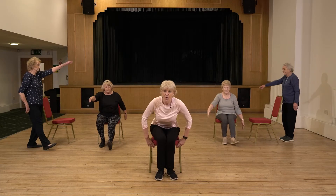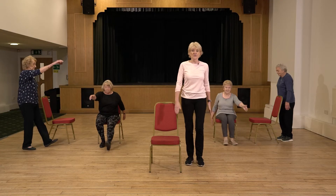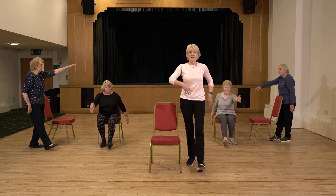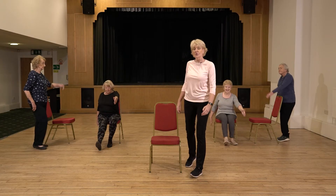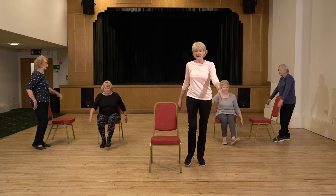Staying in the chair or bringing yourself up to a standing position, we can just keep on going. All the time we're doing it, think about keeping the tummy muscles in, standing tall — nice posture there. Then keep on going, maybe two more on each side.